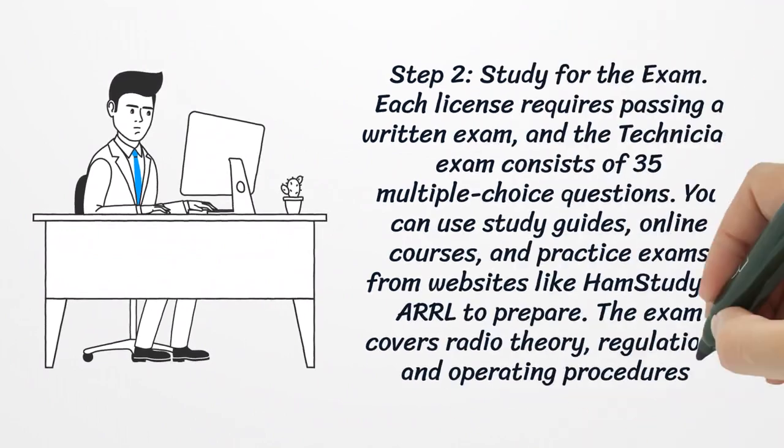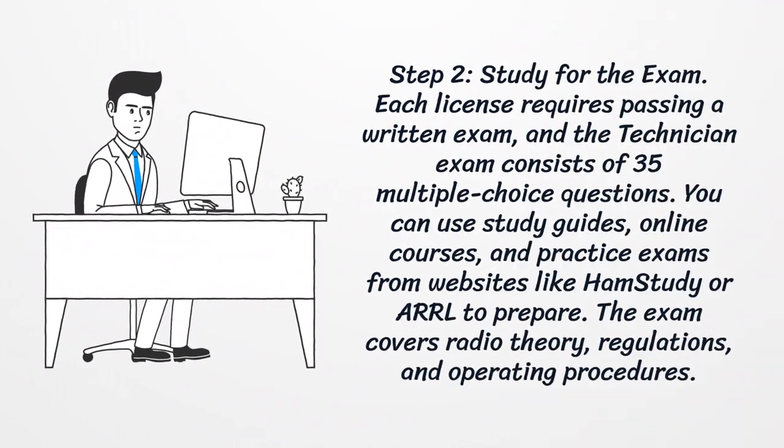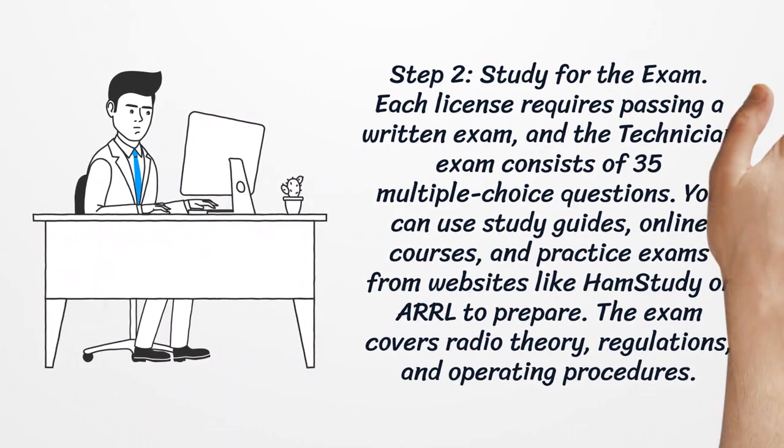Step 2: Study For The Exam. Each license requires passing a written exam, and the technician exam consists of 35 multiple-choice questions. You can use study guides, online courses, and practice exams from websites like Ham Study or ARRL to prepare. The exam covers radio theory, regulations, and operating procedures.